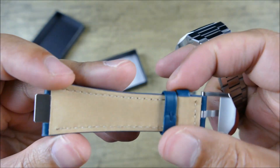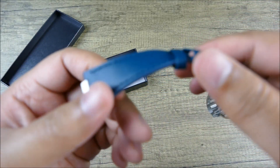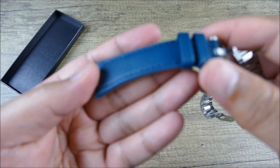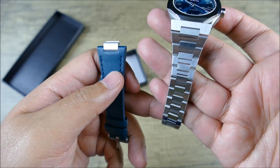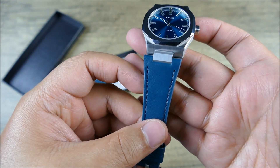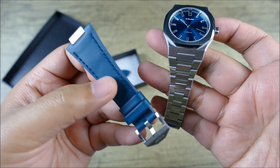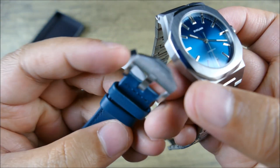This is a really well-constructed strap. What you probably can't see is how soft and supple this is — it's actually a really nice strap. But I really do like it on the bracelet, even though it does seem a little bit small. On the strap, it definitely gives it a whole new look, feels a little bit more dressy, and still very premium though.